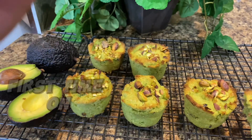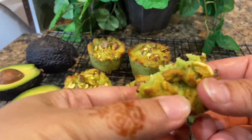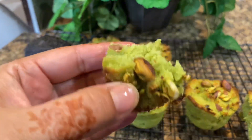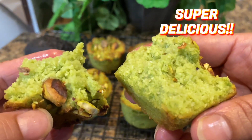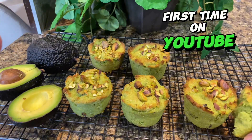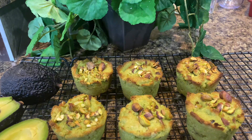Keto avocado muffins are a great way to satisfy your sweet tooth on a low-carb diet. You can indulge without feeling guilty about it later. They are also made in no time — easy to make and delicious to eat. This is a totally new and amazing recipe on YouTube. Simply amazing and delicious. Let's come to my kitchen.